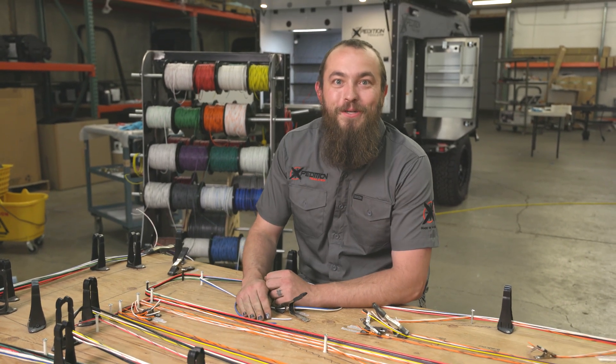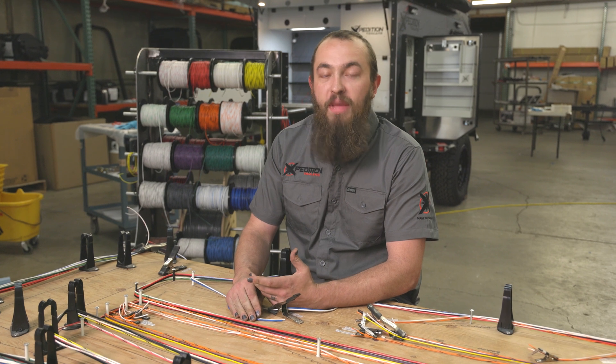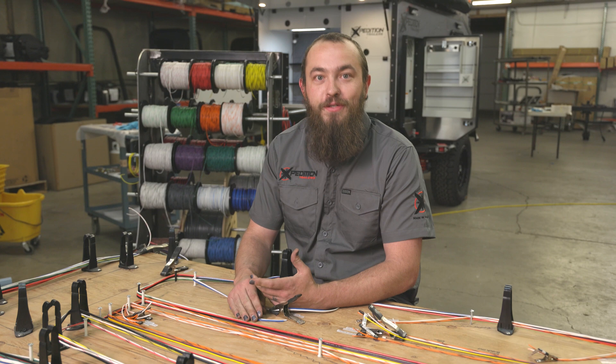Hey folks, Justin with Expedition Trailers here. When you think of the Voyager trailer there are many electrical features that make it a wonderful trailer, and today we wanted to show you how we bring those features to life.